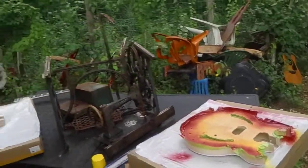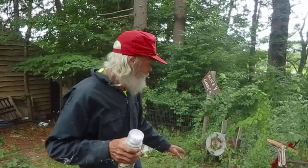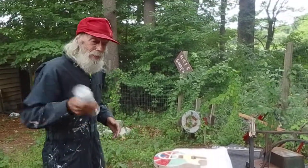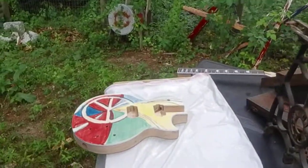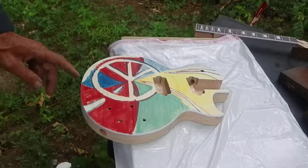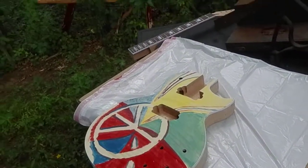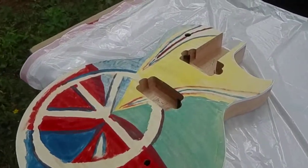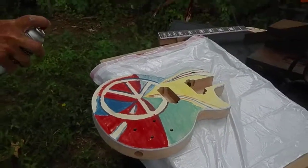Earlier I worked on this Les Paul. I painted this on by hand — it's called the Wheel of Peace. I'm going to put a clear coat of gloss on it. I put this on with latex paint, which is probably a no-no. Here we go with the first coat of gloss.